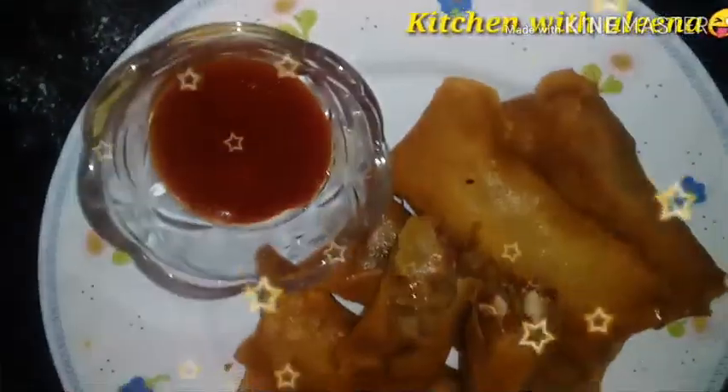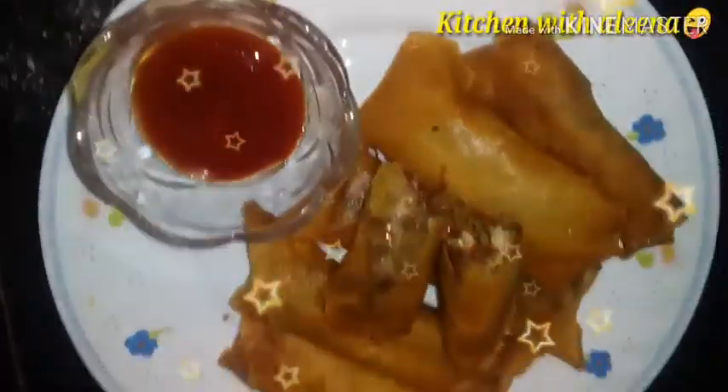We will change the sides. There is a light color. Now we will fry it for 2 more minutes so they fry properly. Now we will dish out. The spring rolls are ready.